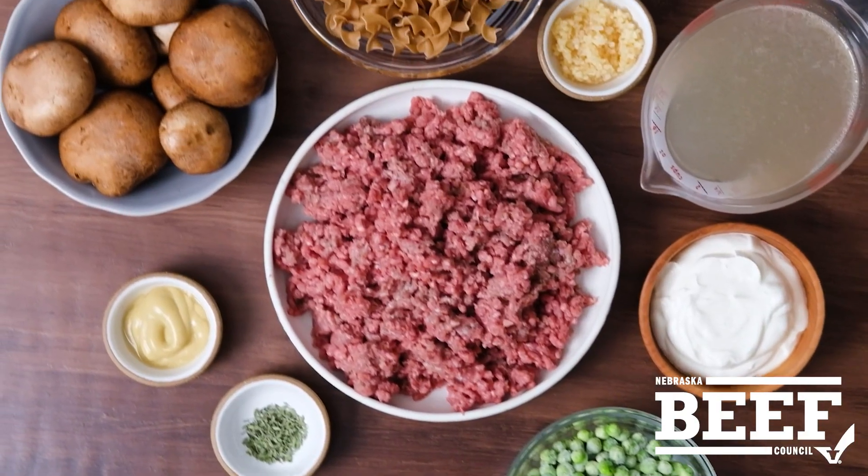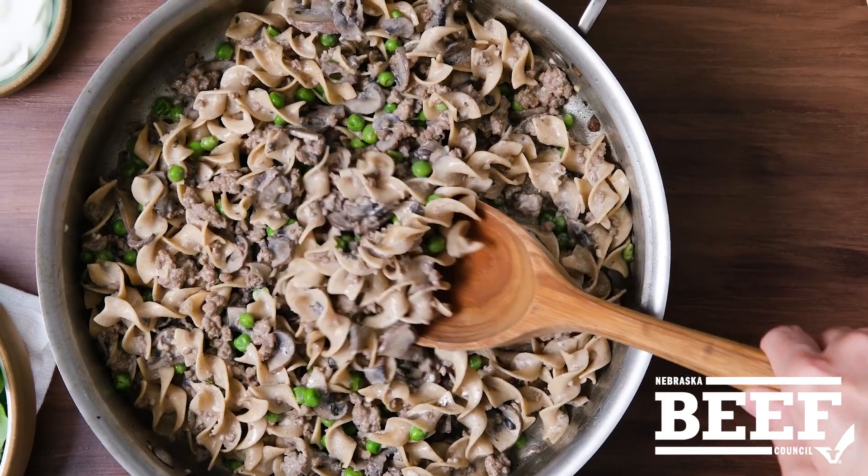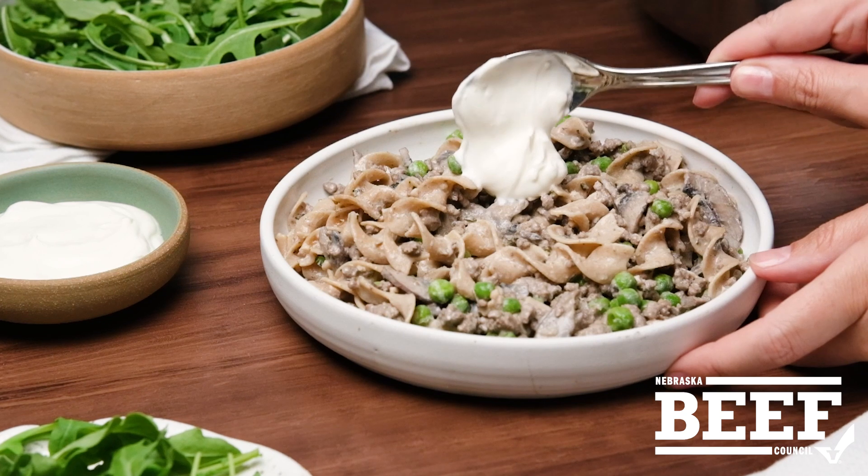What could you make with all this? One dish beef stroganoff, made easier with ground beef? Yes, please!